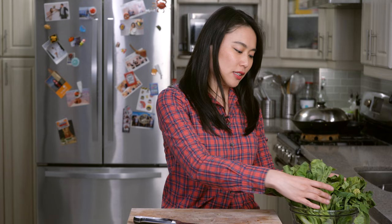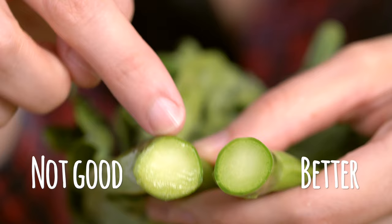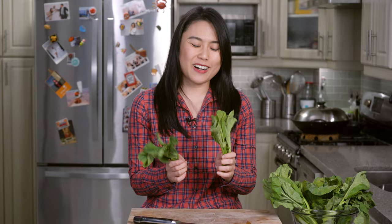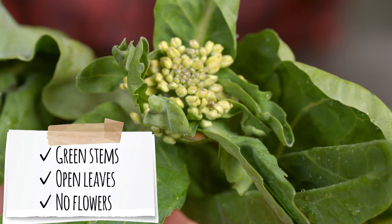First, you need gai lans — and not just any gai lans. When you buy this at the supermarket, look at the bottom of the stems and check how green it is. If it's turning white, the moisture is escaping and it's too old. Another telltale sign is that the leaves will start to wrinkle and close up. Also look for blooming or already-opened flowers — that means the gai lans is too mature.